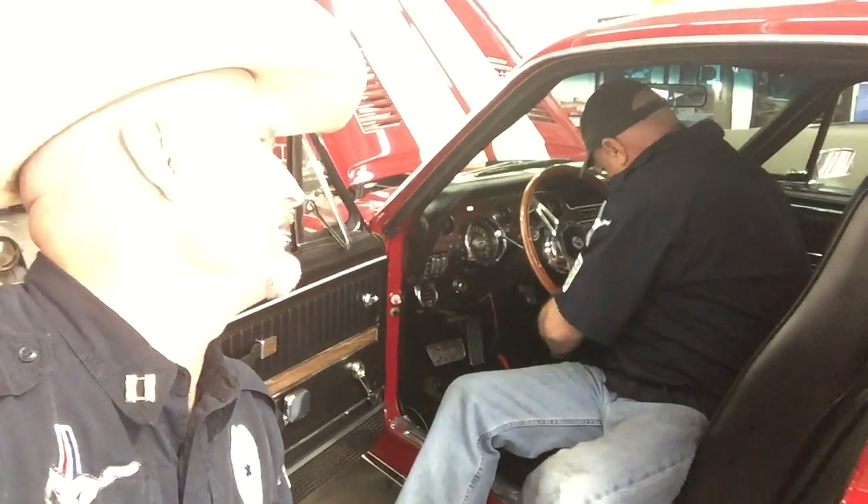Joe, you sure do look good in that uniform. And I mean that in the most heterosexual way. You always say that. GT350. Sometimes you have to — when you look as good as me, you have to. You compliment other guys. Someone's confident.